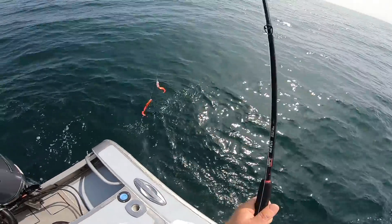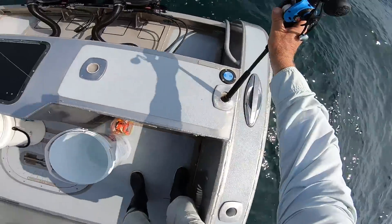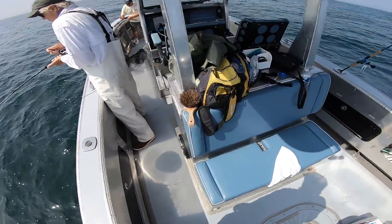Note — when I'm out of the water I put my rig back in a jar of Gulp juice so it's recharging.